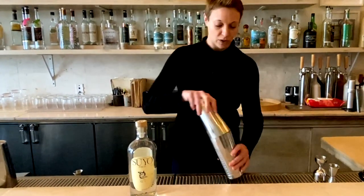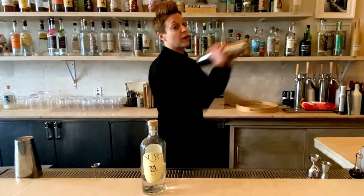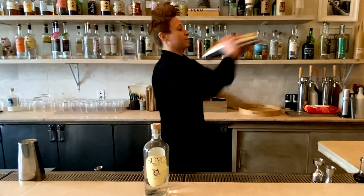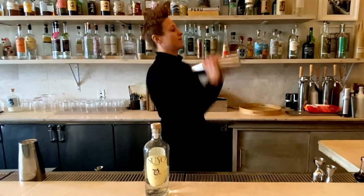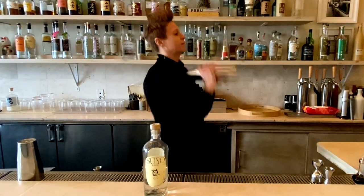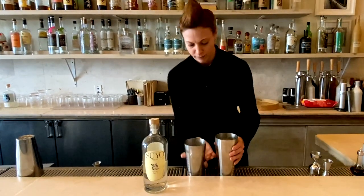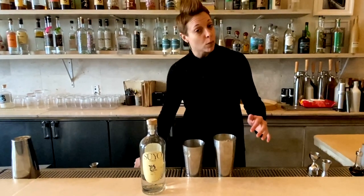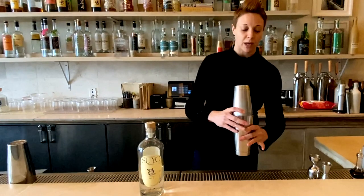Since we're using Egg White, we are going to dry shake first. We do this to emulsify the Egg White, to make it nice and frothy and creamy. Then we will shake one more time with ice — we do this to dilute the cocktail as well as make it nice and cold.